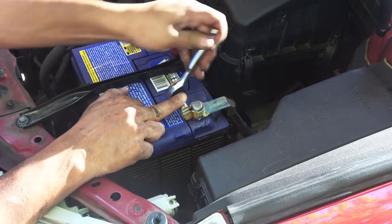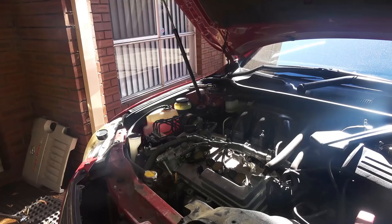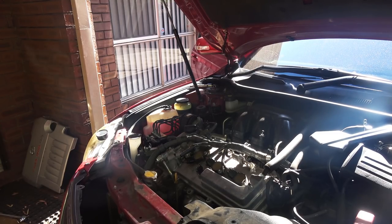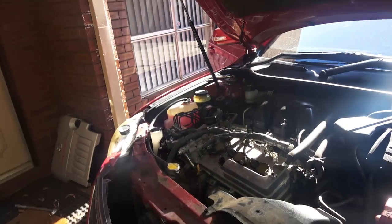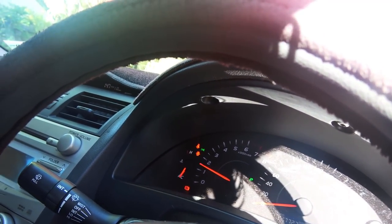Before installing the rest of the plastic covers, let's start the car to see if we've fixed the battery light. Moment of truth — the car started in one shot and no more battery light. That's how you properly diagnose and replace an alternator in your car.